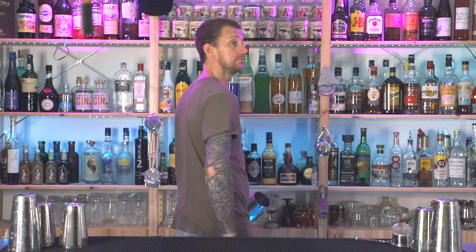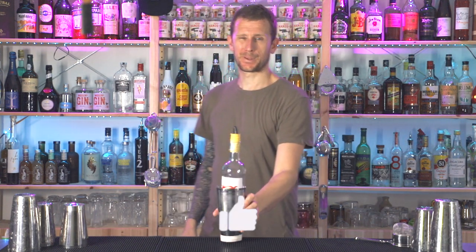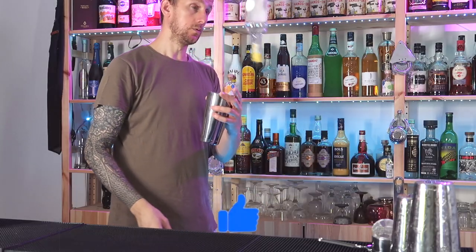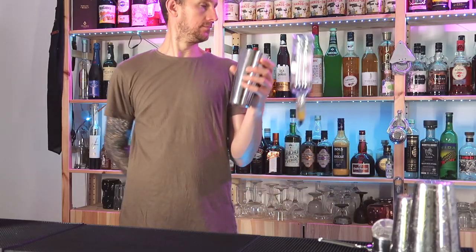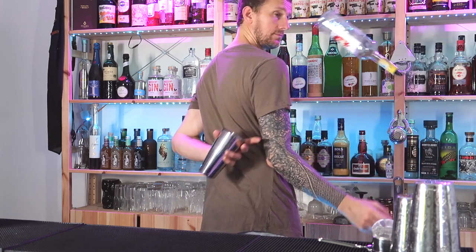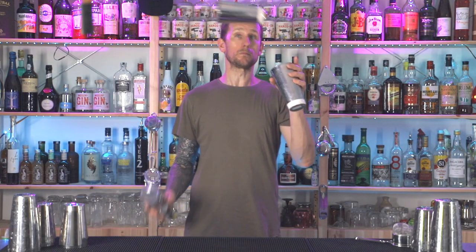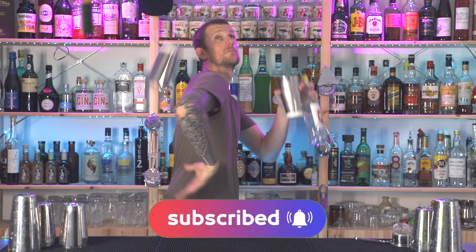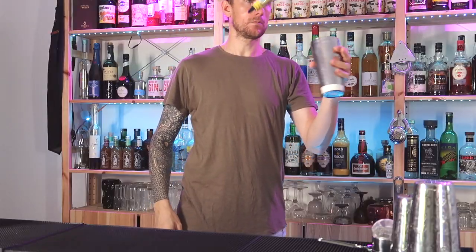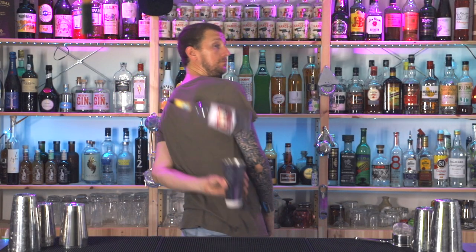Well, there we have it — thank you very much for watching. I hope you enjoyed today's video. If so, don't forget to hit the like button and check out the shaking skills video next, which has some super cool moves. I also hope you are enjoying this skills series, and if you're new here, hit subscribe — there's a lot before and a lot more to come. Thanks so much for watching; until next time!